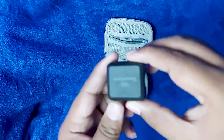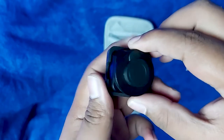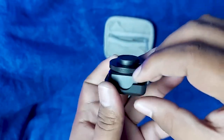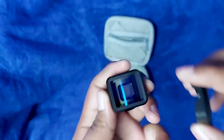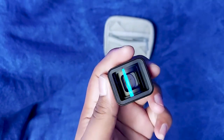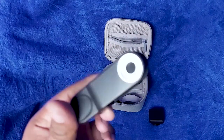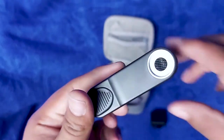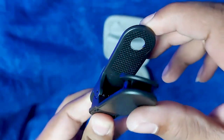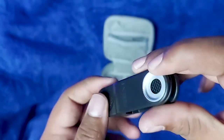Opening up this case there are a lot of things inside. Here you can see the lens itself — this is the blue anamorphic lens, made from high quality metal materials. Next we have this plastic clip, which looks very premium and is made from hard, good quality plastic.